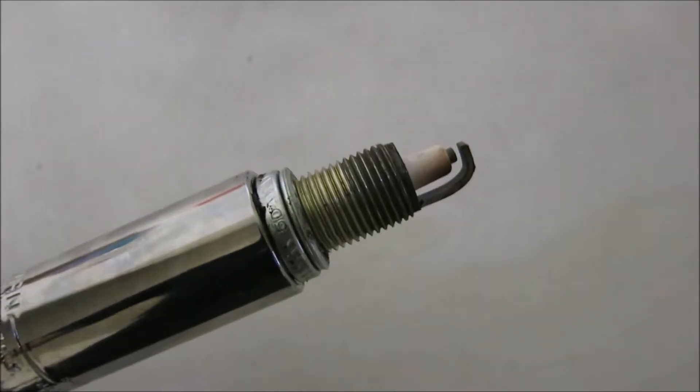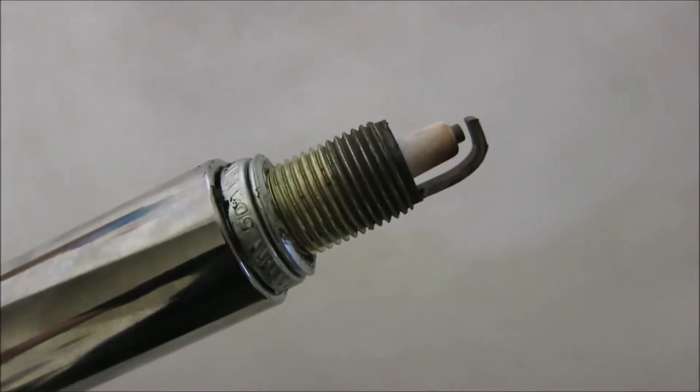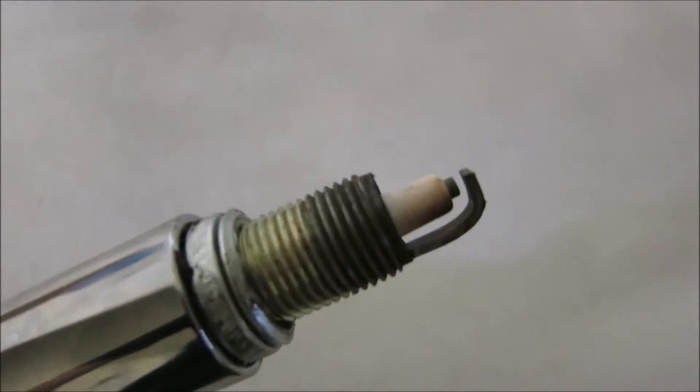Here's a look at one of the spark plugs from the Jeep. Looks pretty good to me.